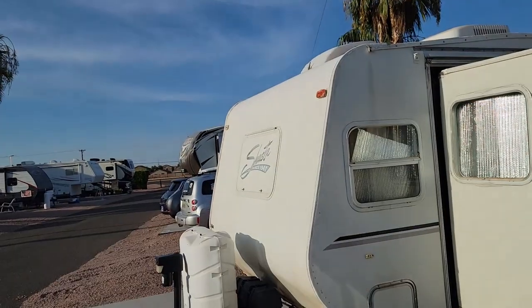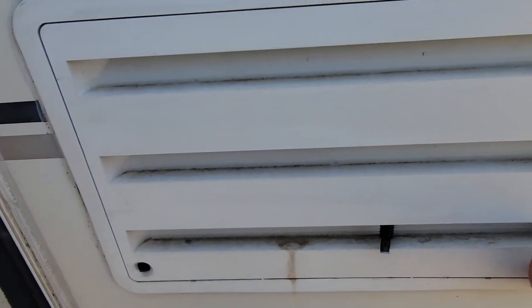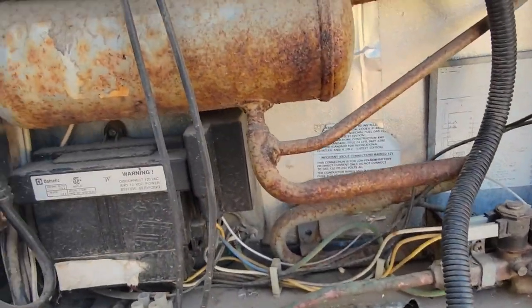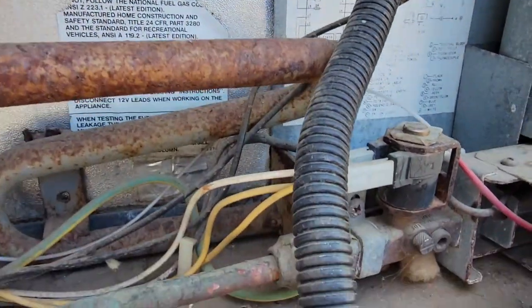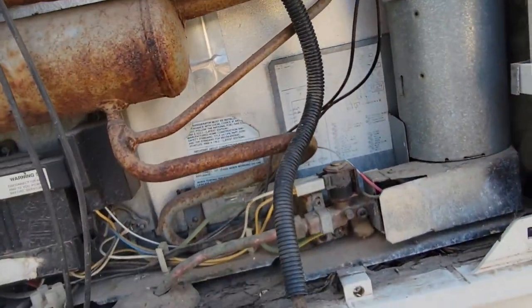Alright, so here we are. This is a 2000 Shasta. I'm just waiting for the owner to open it up for me. It's a pretty nice looking Shasta — a good park model, to be honest, because it's got two entries and it has a slide on the other side. Let's take a look back here — definitely nothing ideal, even a little bit.